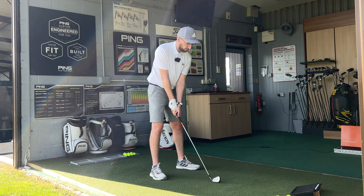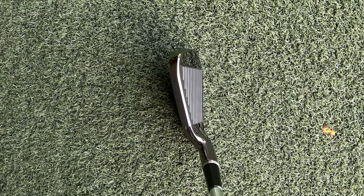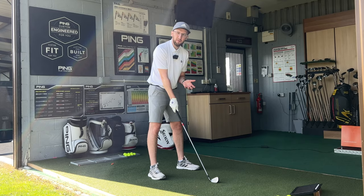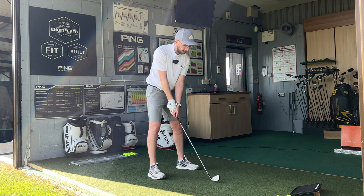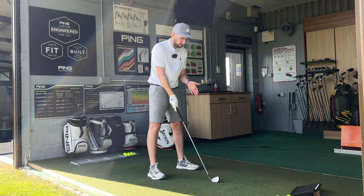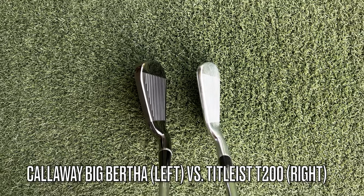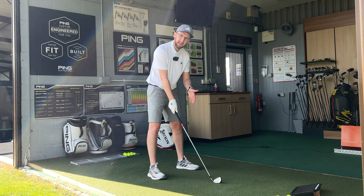In terms of putting it down at address, we've got all of those typical game improvement kind of features. There is a substantial amount of offset. Now because the club is quite a shiny reflective chrome at that part of the head you can really see the amount of offset, so if you're someone that doesn't like offset but you still want that benefit, you might want to pick an iron that's got a more matted head finish. It has got that thick chunky top line - definitely one of the thickest I've seen - but Callaway do say this is their easiest to hit, most forgiving iron, so that's no surprise whatsoever.